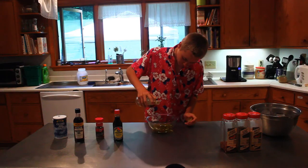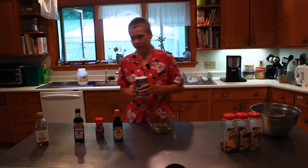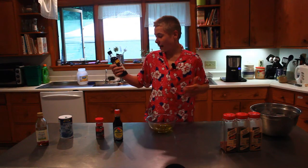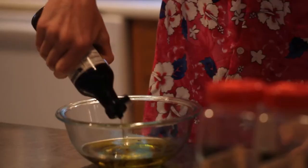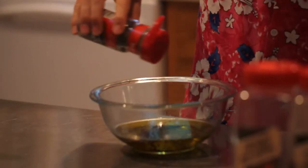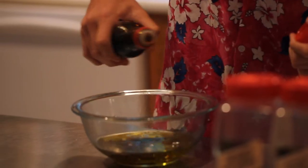I'm gonna start by adding a little bit of the toasted sesame oil, then a few pinches of salt — maybe about a palm full — then a decent amount of Worcestershire sauce, quite a bit of it, and then I'm gonna sprinkle on some black pepper.